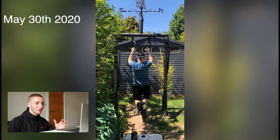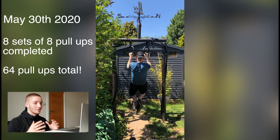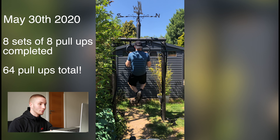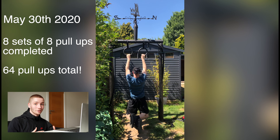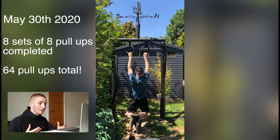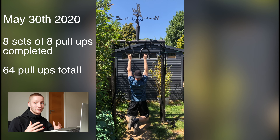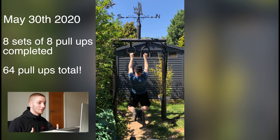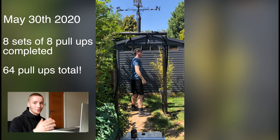May 30th — just under two months in — and I've managed to get to eight sets of eight, which is 64 pull-ups in a session in total. That's a massive improvement from when I first started doing 12 pull-ups in a session. I was really happy with this; this is a recording of my last set. My aim is to get to 10 sets of 10 eventually — 100 pull-ups in a session — which is massive. Another sunny day, and it was a good day for me.